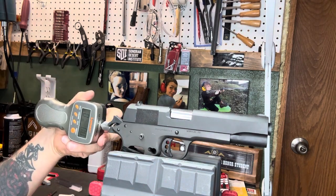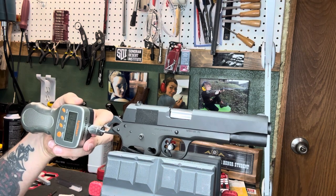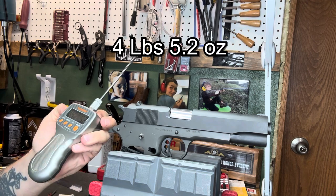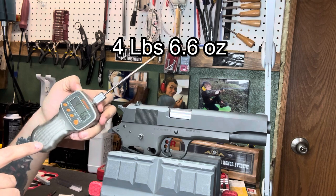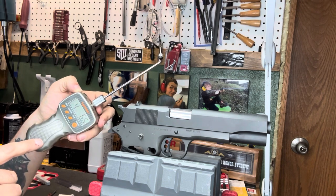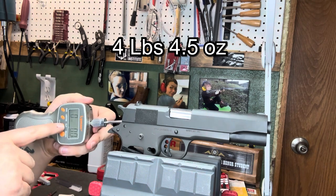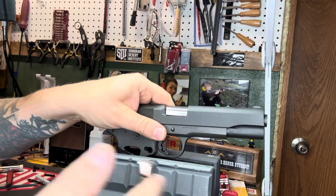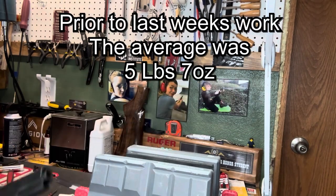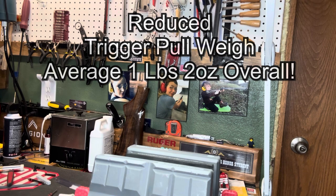We're going to go ahead and test here. Hit the ready button, go right into the middle. Five, 4.5, 4.6, 4.45. So now we're sitting around that 4.4 or 4.5 realm. I'm happy with that compared to where we started out last week — we were at like 5.6 average.